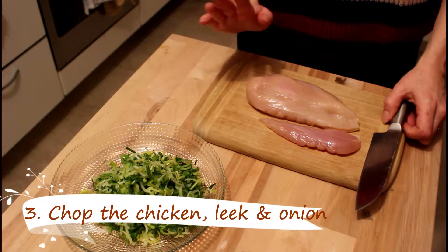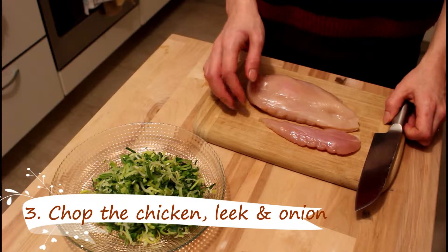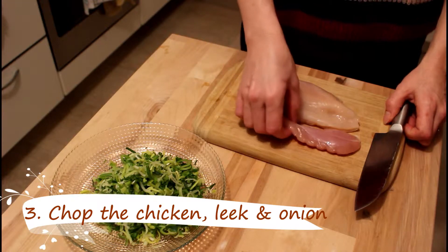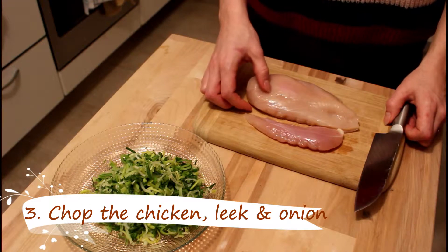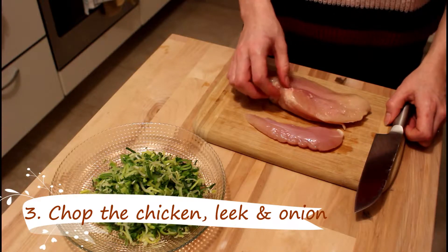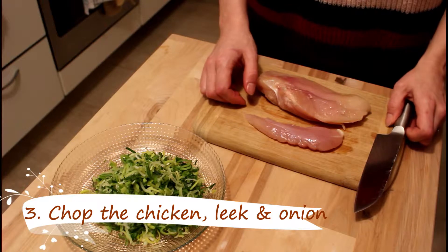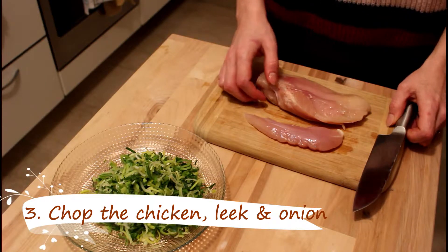Now we start cutting the chicken — it is chicken filet or chicken breast — and you just cut it into stripes or cubes. I will be removing some fat for our family member, the cat, who loves chicken fat.